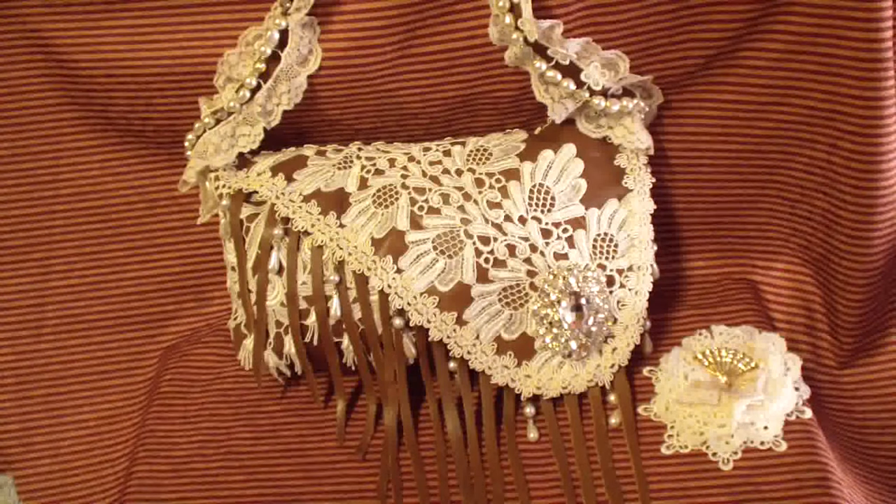Hello everyone, it's Rhonda Lee and I'm back with another design team project for Tracers Deluxe. As you can see here, I created a lace and leather handbag with the beautiful laces and bling that I got from Lucy.